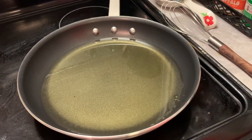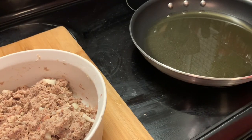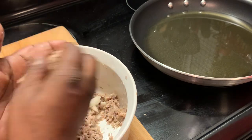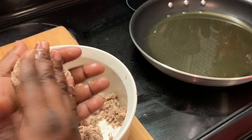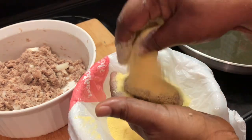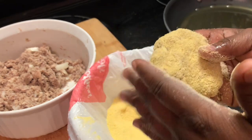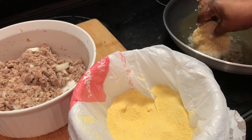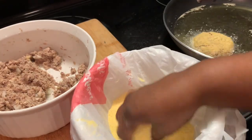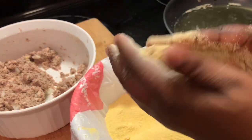I have my oil on medium-high heat and we're going to let this heat up. Here we are forming some of our meat mixture and we're going to bread it with yellow cornmeal — just regular cornmeal — then adding it to our hot oil. The size of your patties is all up to you; you can make yours larger or smaller than the ones I'm forming here.